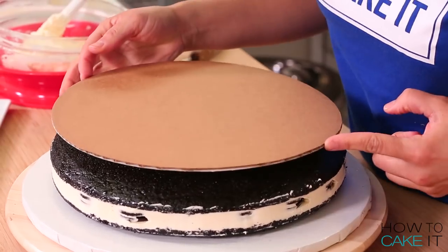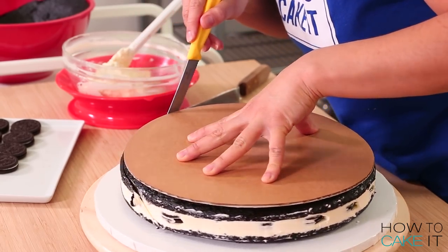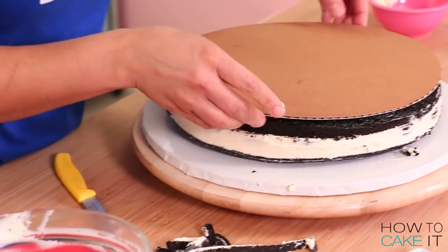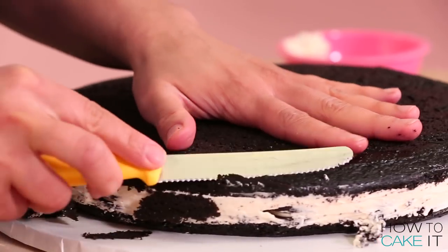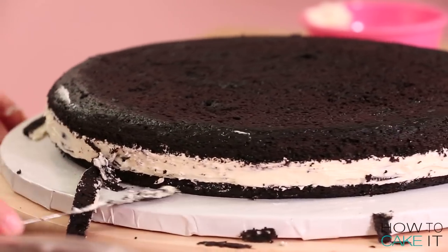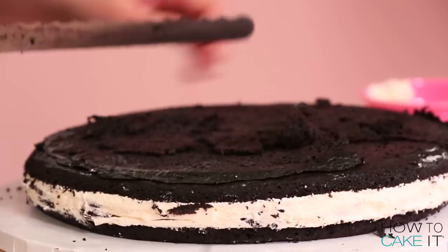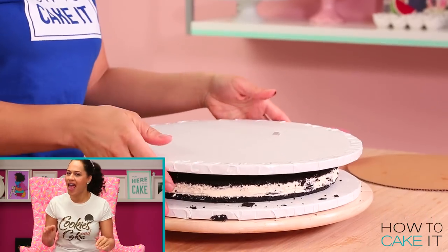This is the filling cake, and I need it to be slightly smaller in circumference than the two cookie cakes. Since my cookie cakes are 12 inches round, I laid an 11 and a half inch circle on top and trimmed away a little of the excess. Then I use my small serrated knife to trim around it, rounding out the top and bottom edge. I'm happy with my filling cake and I can crumb coat and chill it.